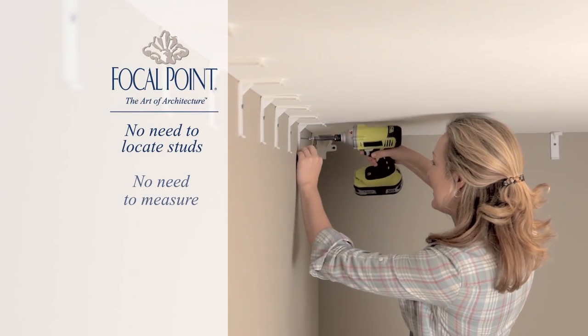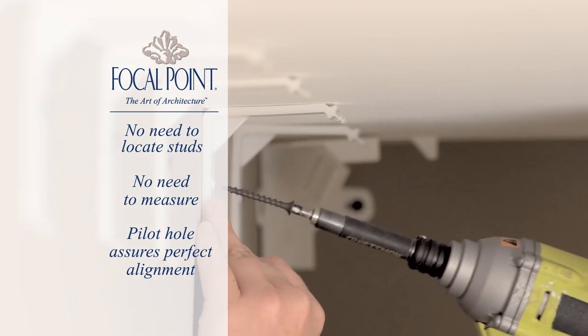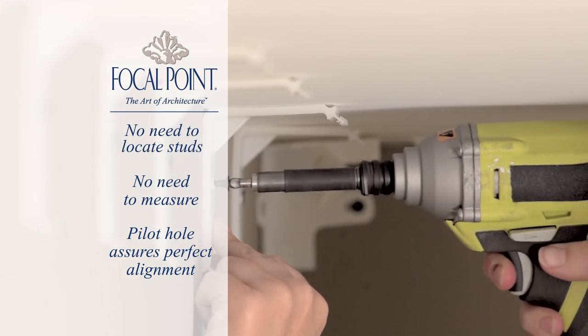Determine the wall's midpoint and install a quick clip to be used later to install the connector block. Next, install the remaining clips at approximately 12-inch intervals around the room. Don't worry, you don't have to be precise. Simply eyeball it and screw each clip quickly through the pilot hole.